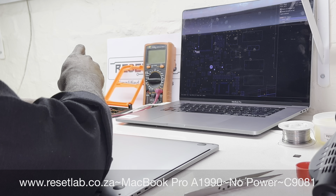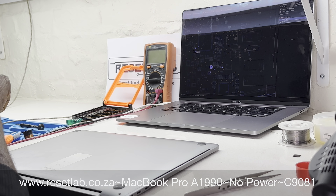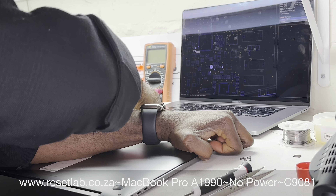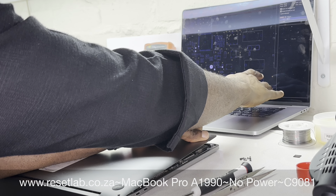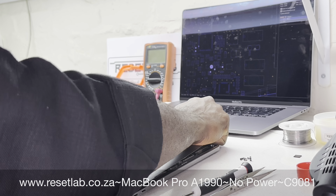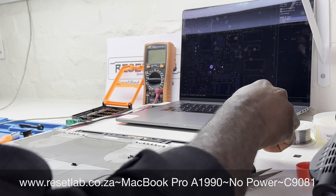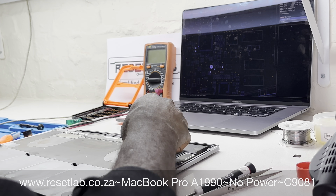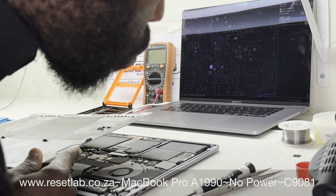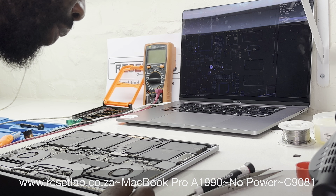Because it has a T2 chip, you can communicate with the machine in DFU mode. So depending on the description of the device or the history you have regarding how it is a no-power, that determines whether you want to first attempt to put the machine in DFU mode or take out the back cover.